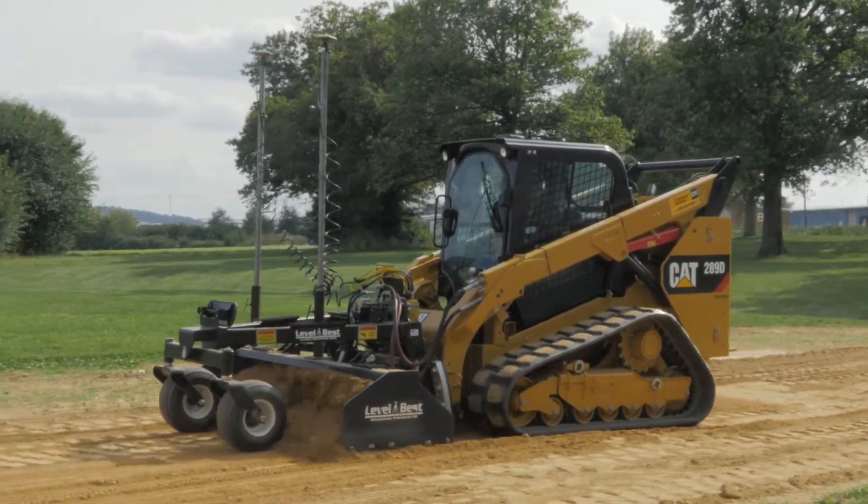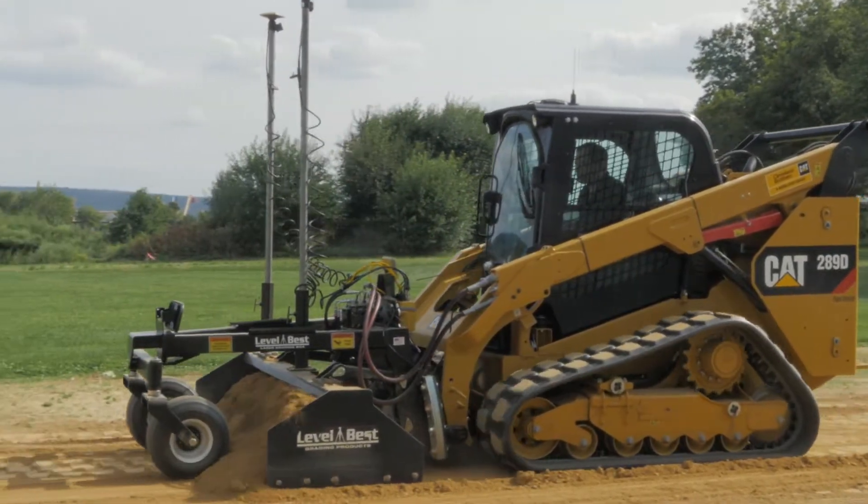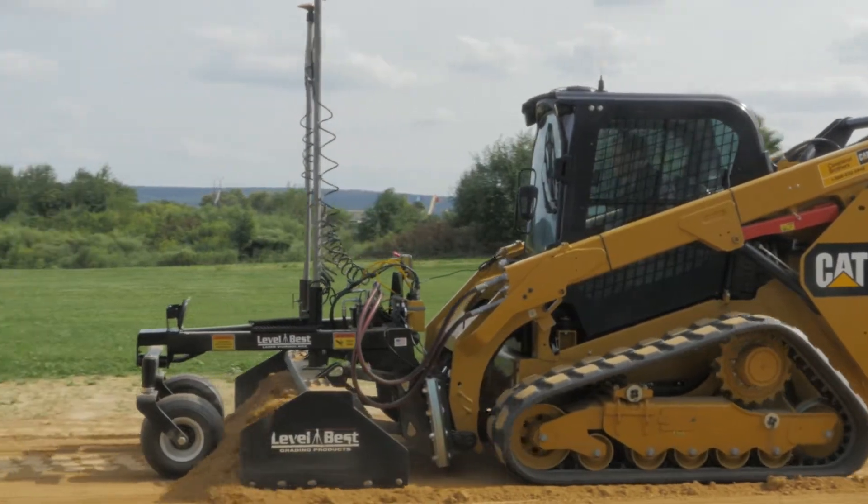Now you have the Topcon MCR3 system ready to control the Level Best precision grader using GPS.